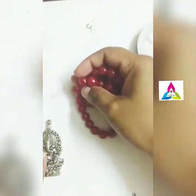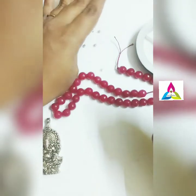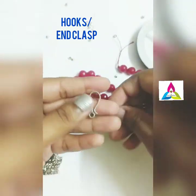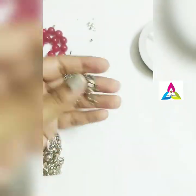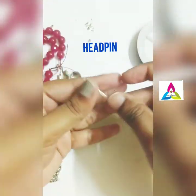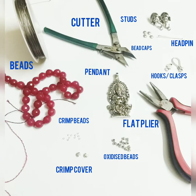Crimp covers are optional. You will also need oxidized beads or any sort of small beads, and end clasps or hooks. For the next set, I am going to make simple earrings, so I am using a star head pin and bead caps.